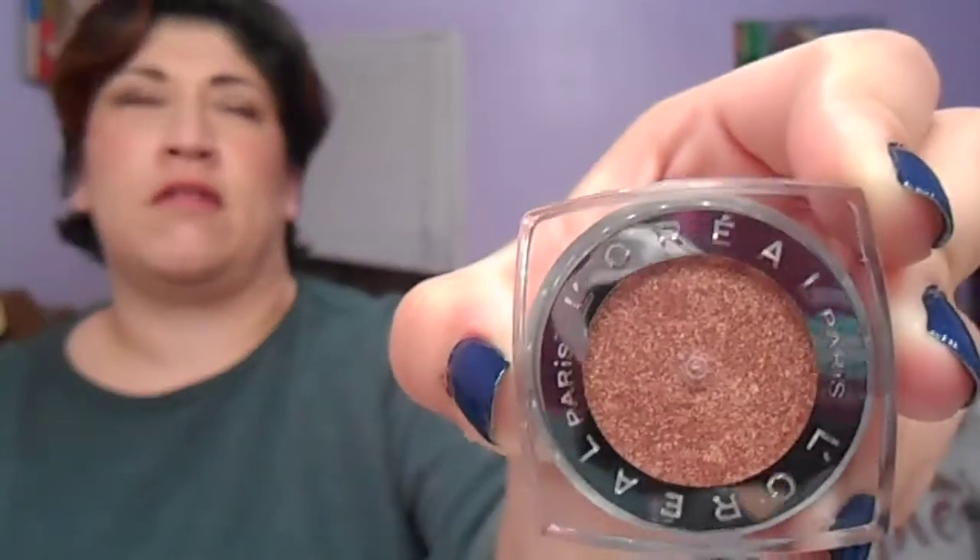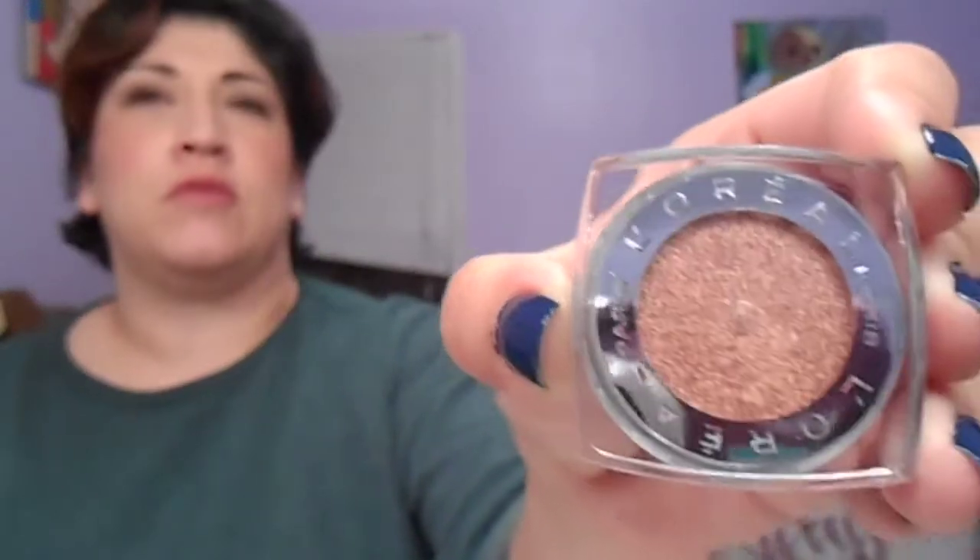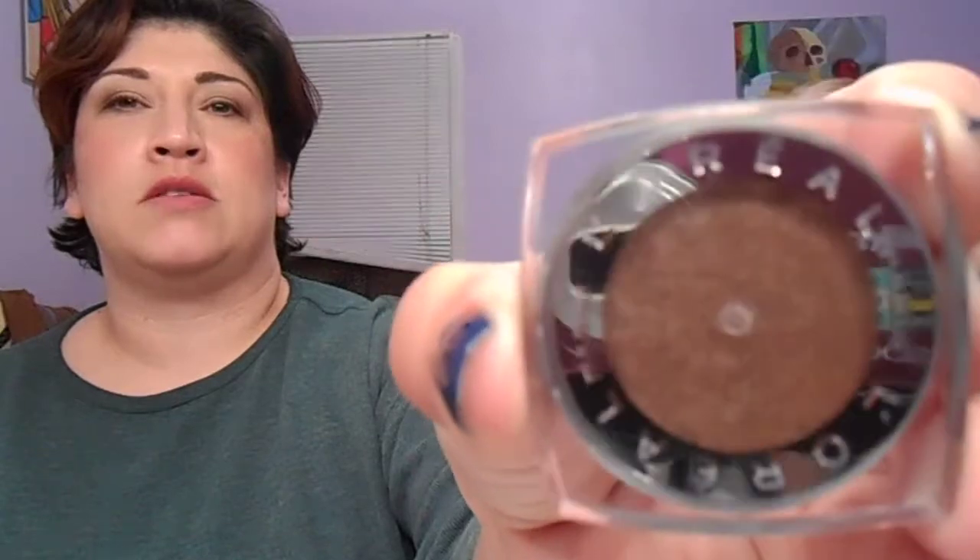I also got the 24-hour L'Oreal Infallible in Amber Rush — that's the one Jade talked about in her February or January favorites. And the 24-hour Infallible in Bronze Taupe, which Emily Noel talked about. These go on really easy, you can blend them well, they're super pigmented, and they will not go anywhere until you take them off. I'm actually wearing those on my eyes today.